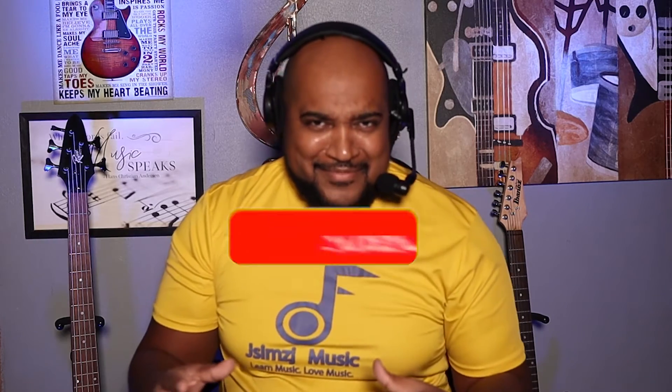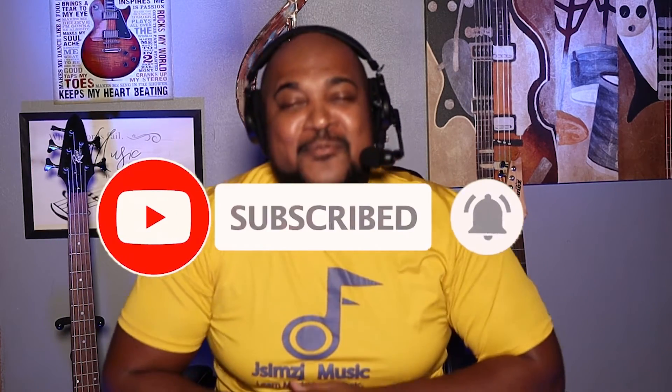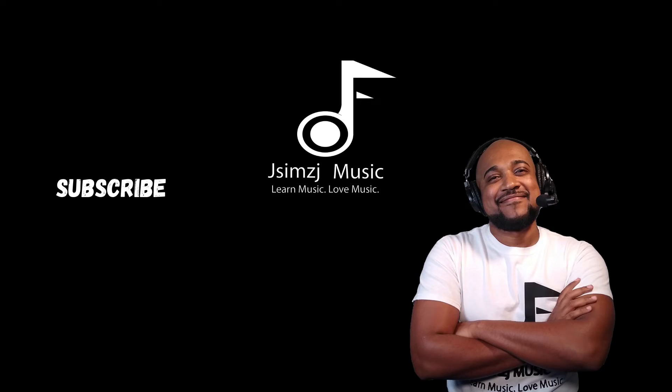If you've learned something from the video, comment 'yes.' I want to hear any comments you have — make sure they're positive, stay positive. This is John of JasonJMusic.com, where we learn music and we love music. See you in the next video.